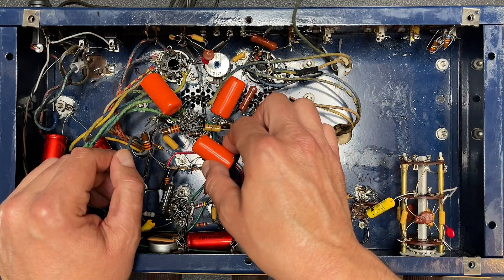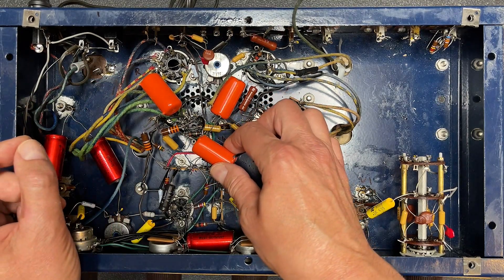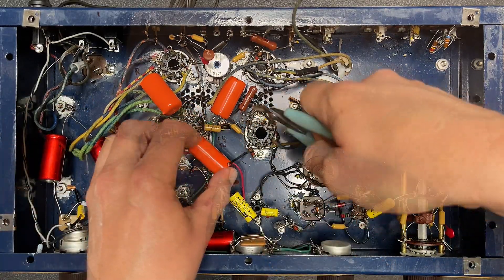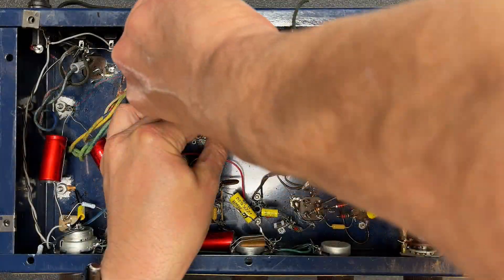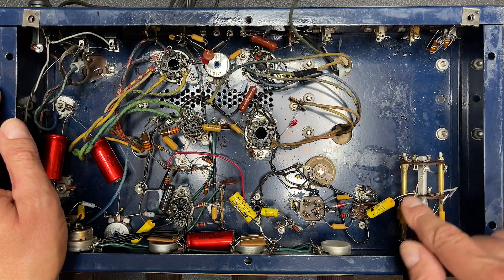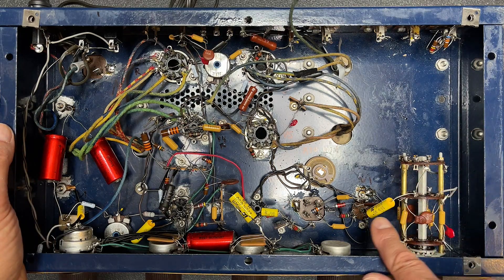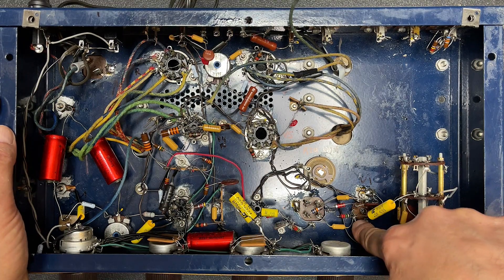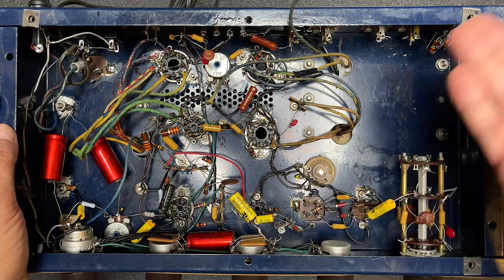Somebody had replaced a bunch of the capacitors with these orange ones, and these should be fine, right? But you know what, these were installed kind of sloppily too. Why don't we pull these out?